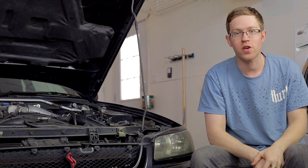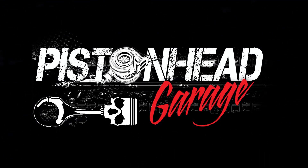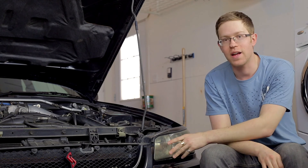In this episode of Piston Head Garage, we're going to show you how to restore your headlights. Hey guys, welcome to another episode of Piston Head Garage. I'm Garrett and I'm going to show you today how to restore the headlights on your car.